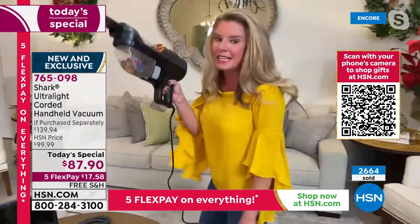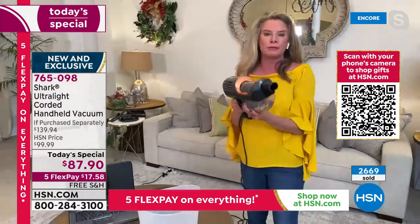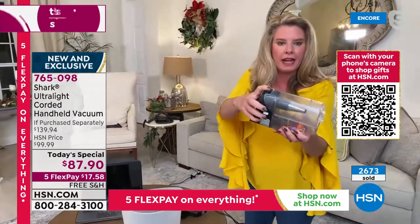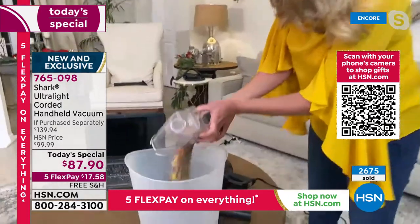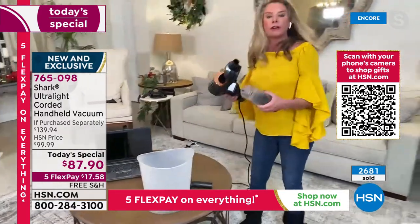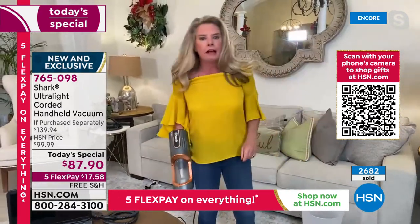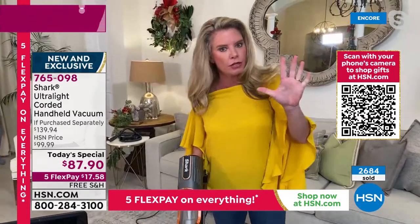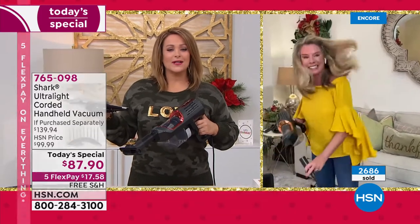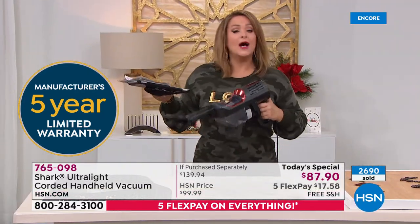There's an extra-large removable dustbin — no need to take the machine to the garbage. One button opens it up. Look at all that hair and gunk. No filters to buy, no bags — all reusable. Five-year warranty on a vacuum! As a host, Tracy is seeing more 90-day and one-month warranties, so five years is exceptional — because Shark knows it's good.